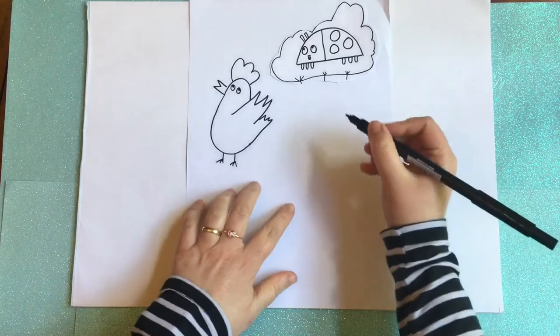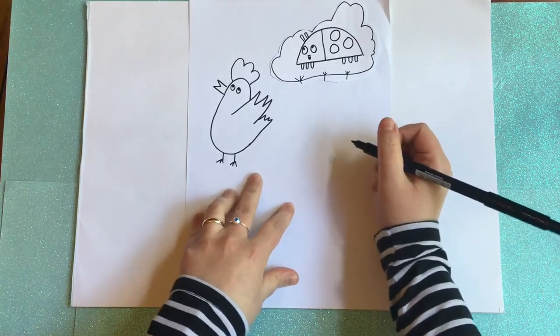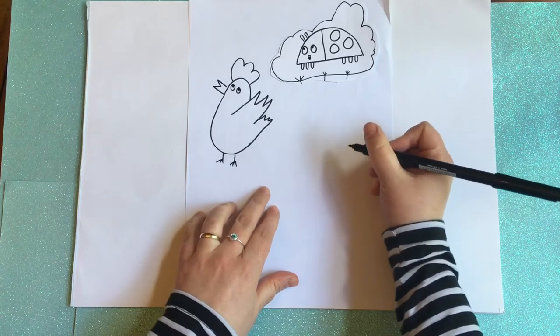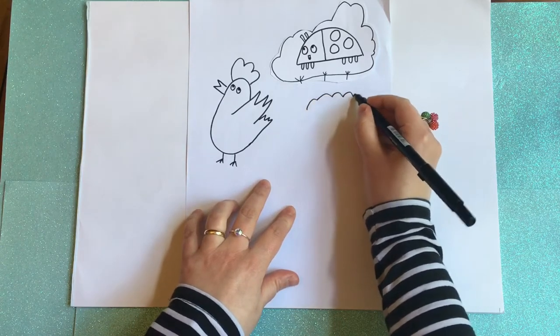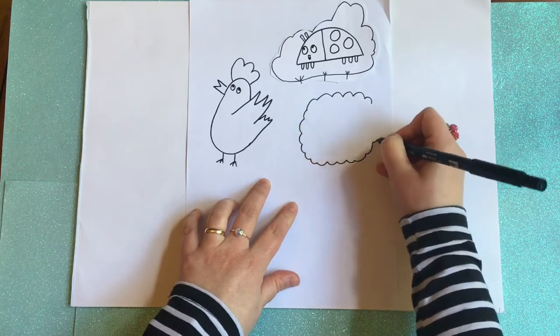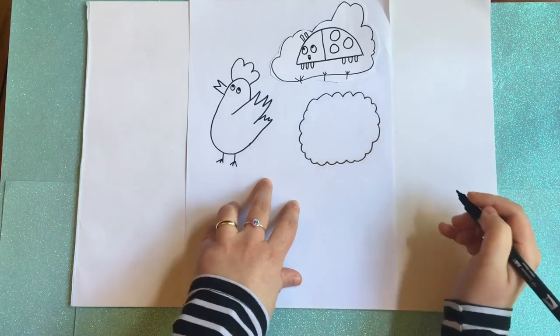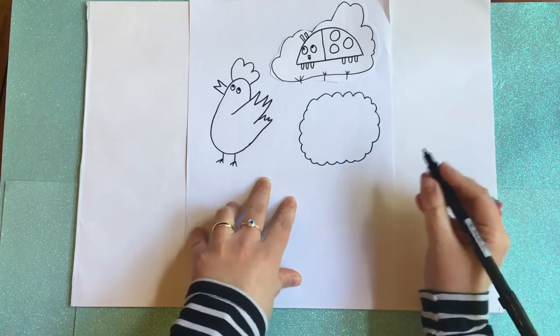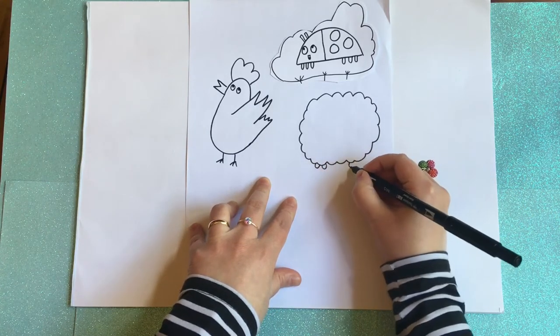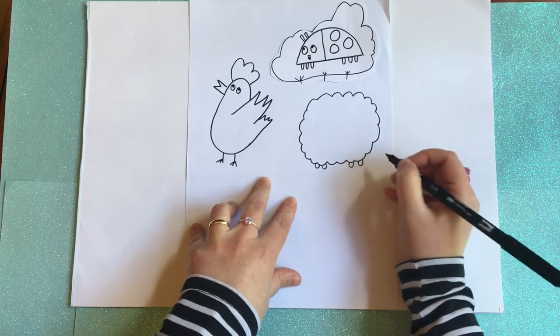Okay, we're going to draw our next animal, which is going to be a cute, fluffy sheep. So we're going to draw this fluffy cloud shape. So fluffy! And we're going to add the little feet — one, two, three, four.